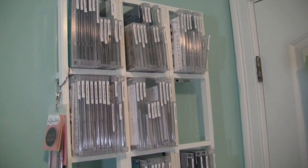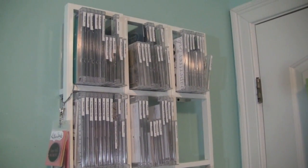Hey everybody, it's Kristina from Creations with Kristina. Just wanted to give you a quick update of my stamp storage.